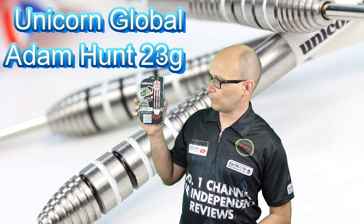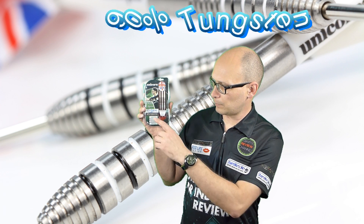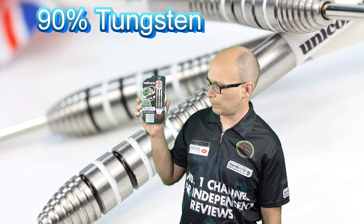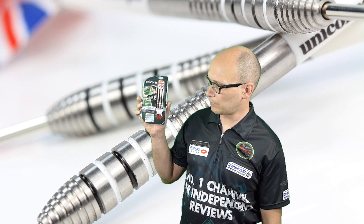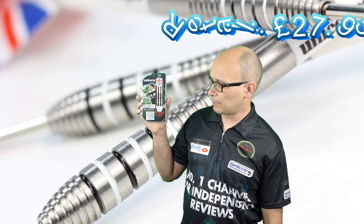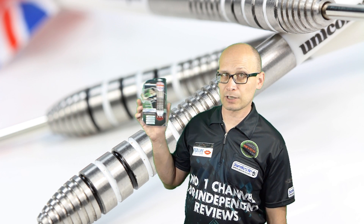In this review I'm reviewing the Unicorn Global Adam Hunt darts. These are 90% tungsten and 23 gram. There's only one model in the range because it's the Unicorn Global range, and these retail for £27.95, so let's check them out.